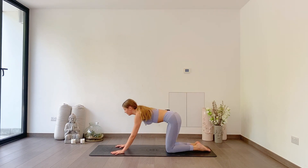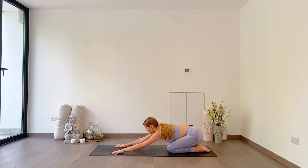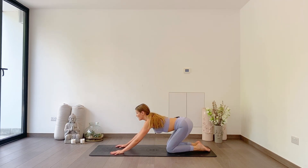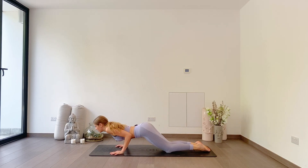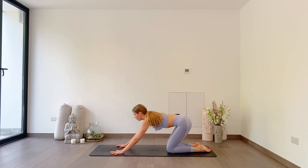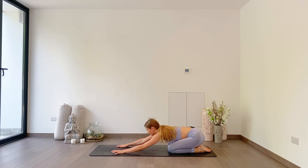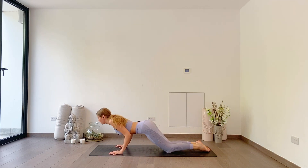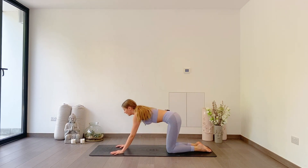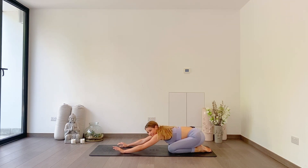We'll go together. Inhale, lift up, halfway, exhale, press back. Good. Rock forwards, halfway, press back. Three more: forward, lower, and back. Get your chest nice and forwards, brushing your elbows by your ribs. Press back, try to keep your core turned on. Halfway, press back. One more — inhale, halfway, exhale, press back. Really nice.